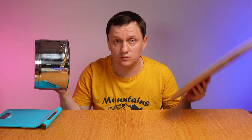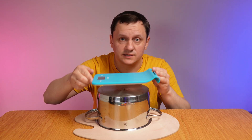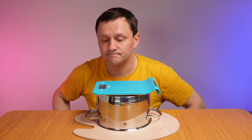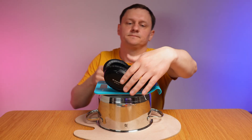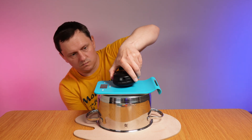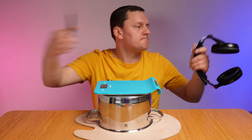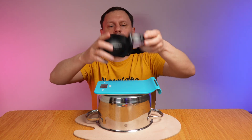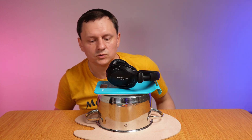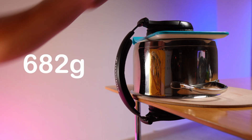Let's make a little bit of science. For 16 cm of my head it will be this, plus this, plus the table plate, and the scale on the top. Zero. These headphones: 251 — 460. And if I remove: 228 — 682.